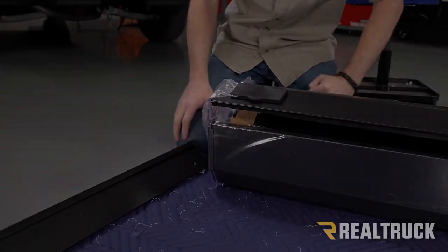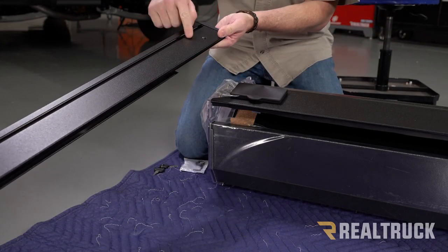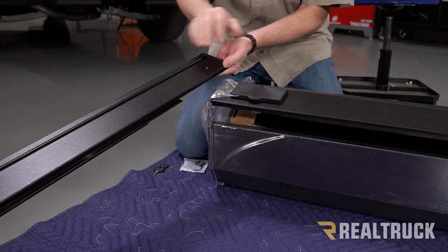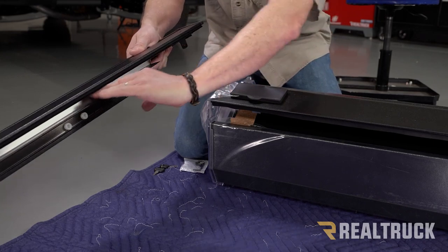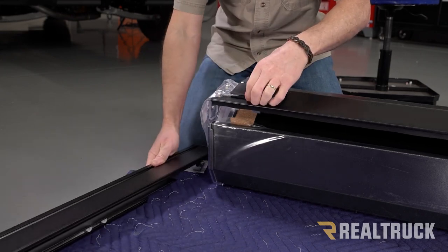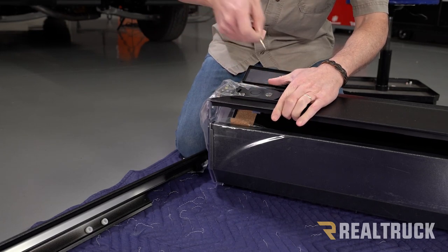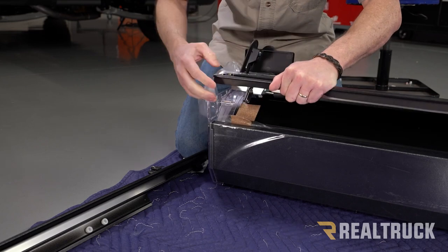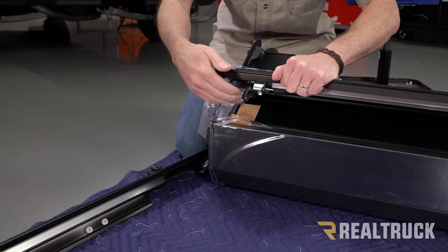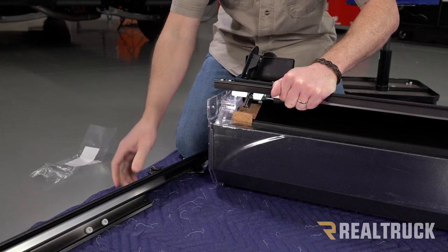Now we're going to attach the rails to the canister. This is our driver's side rail. You've got a hole up here that's going to face towards the cab of the truck, and on the inside at the canister you're going to have a slot — this is a channel that the cover actually slides into. Before we slide that together, we first need to unlatch the cover; they're generally shipped locked. Press the button, it pops up. That has to be unlatched, otherwise the rail won't slide in at all. Pull the packing material off and now we can slide on the rail.